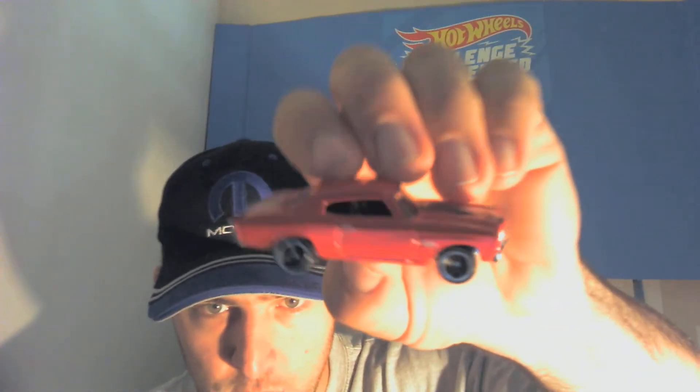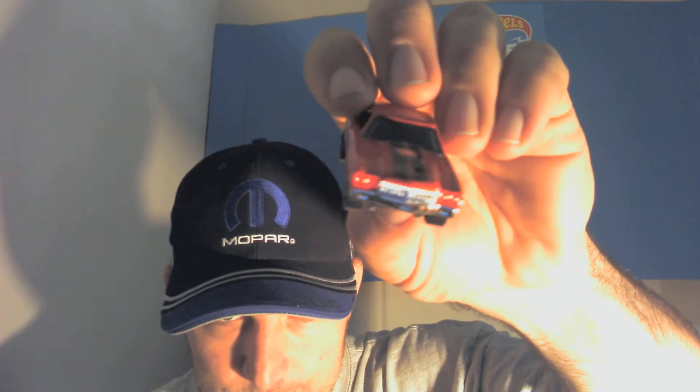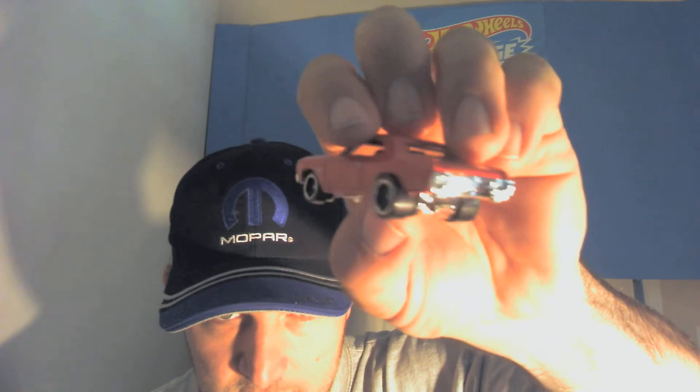A little less glare there — I do apologize about that, guys. And it is free — check that bad boy out! This thing is going to look nice with a little bit of a wheel swap on it, if I decide to do it. But we'll see.